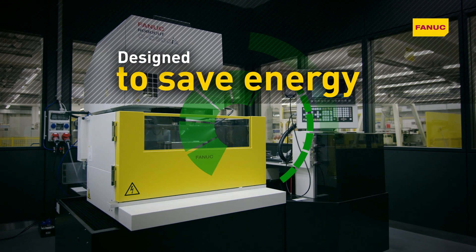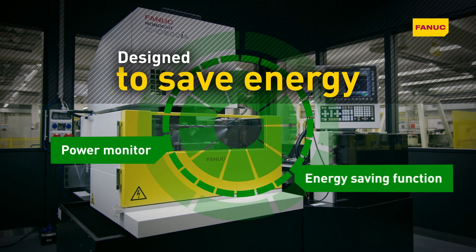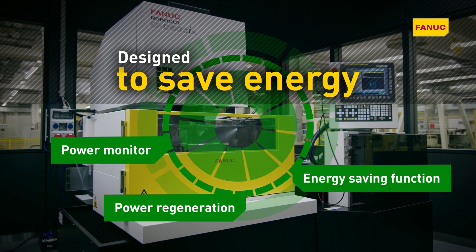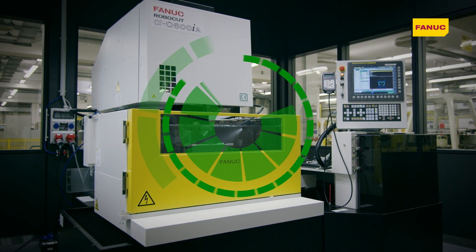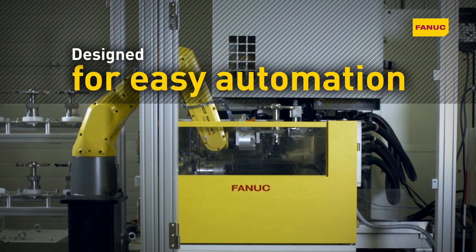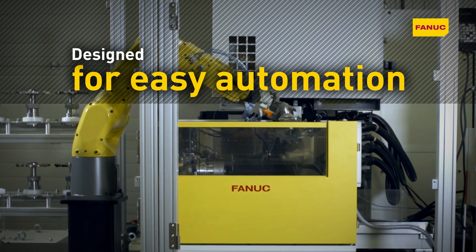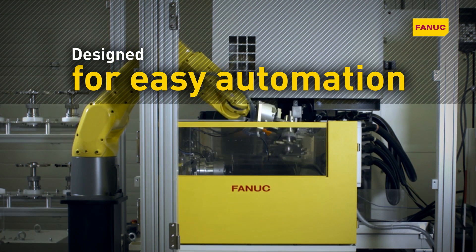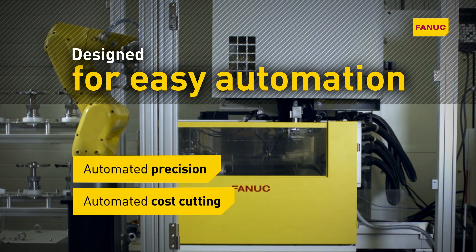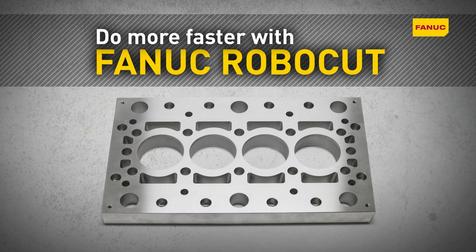Robocut is designed to save energy. Features such as the power monitor, energy saving function and power regeneration keep energy consumption to an absolute minimum. Robocut's design also allows good accessibility to automation solutions — automated with Fanuc robots, it offers reliable unmanned production at an affordable price. Do more, faster, with Fanuc Robocut.